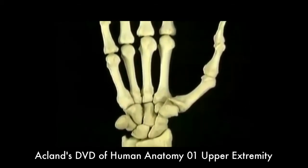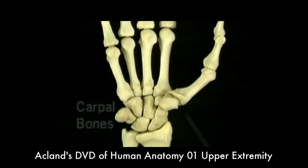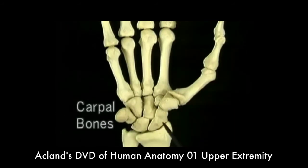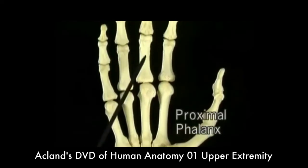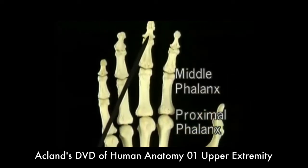Joints of the hand — let's see what they're called. Here are the eight carpal bones, and here are the five metacarpals. Each finger has a proximal phalanx, a middle phalanx, and a distal phalanx.